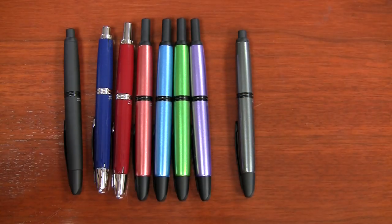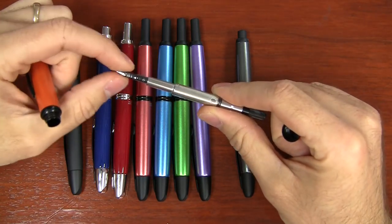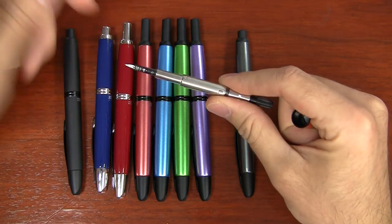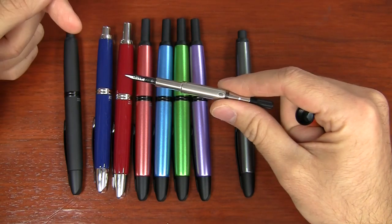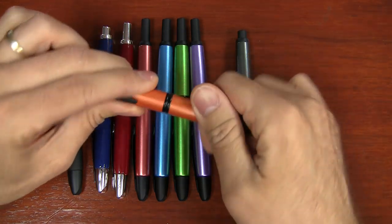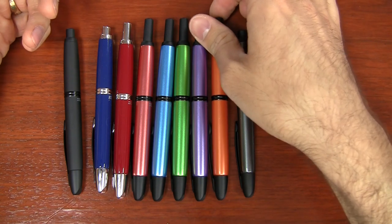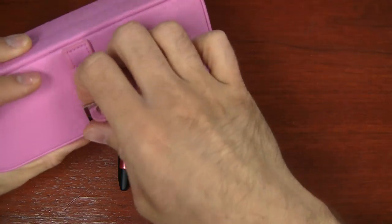You can get these 18 karat nibs in a black finish, a rhodium plating like the color of the trim, or in their bare form which is yellow gold. It's the same yellow gold on all the nibs — just a different coating on the outside. The black really looks slick. Even though you can get it in gold or something else, I don't know why you would because I think this color looks pretty sweet.